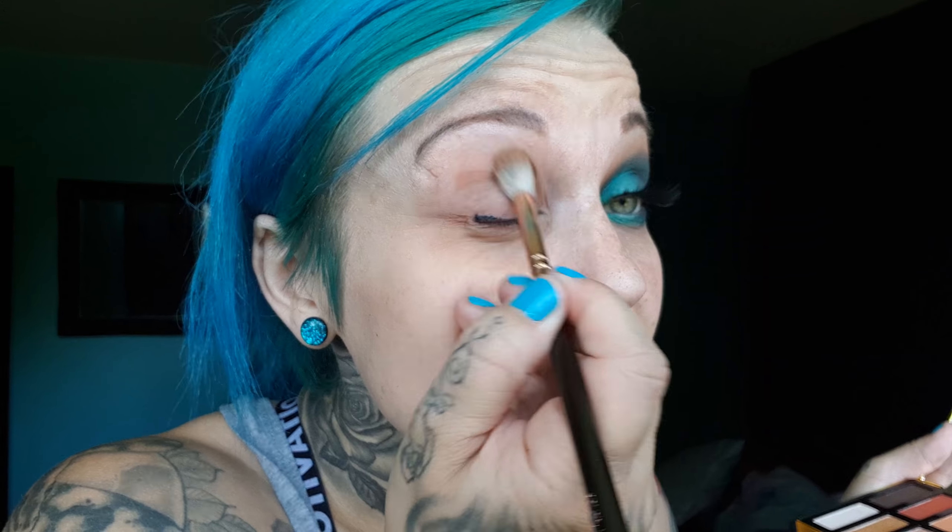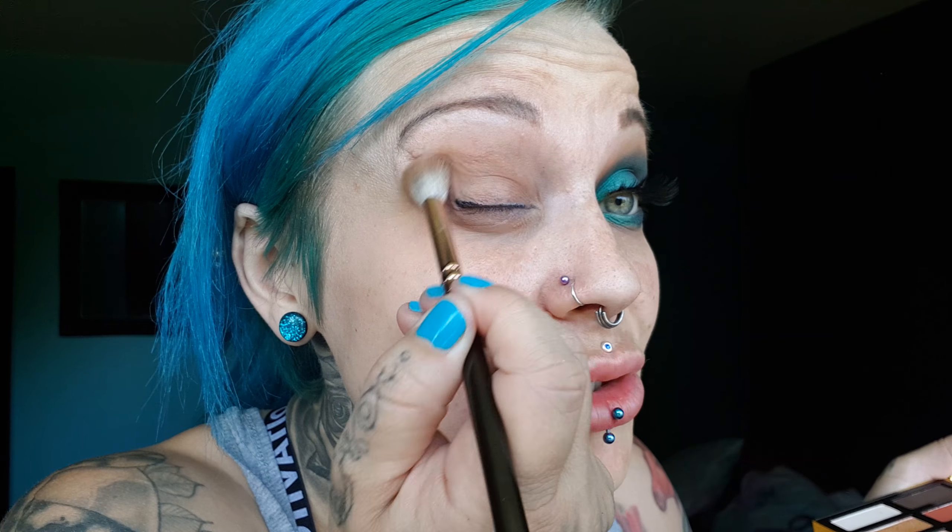Okay so the first color I'm gonna go in with is this one here anyway — it's like a brownie color. I'm gonna go in, make sure it's dry actually. And I'm not using any concealer, so the pigment you see is the pigment you get.